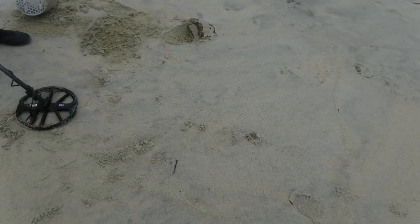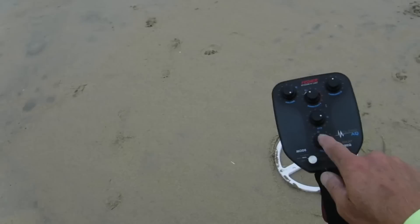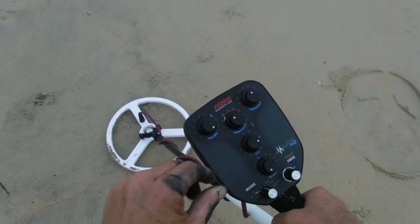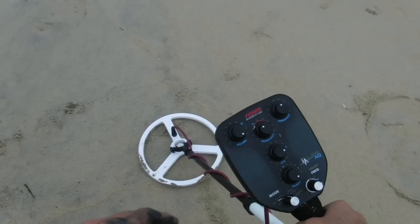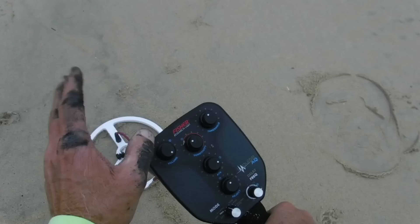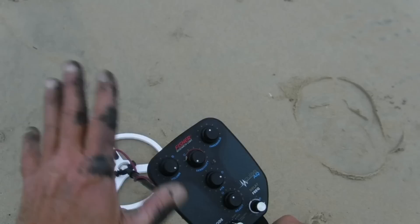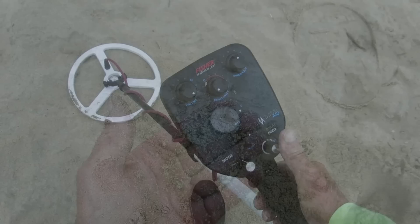I'm going to try adjusting the reject knob to see if I can reject the bobby pin out. In all metal mode it's screaming. I go all the way one direction with the reject — still screaming. I go all the way the other direction — still screaming. It doesn't look like I can reject it out. I'll try adjusting the sensitivity — she still gets it. If I cut it up higher I'll definitely still get it.